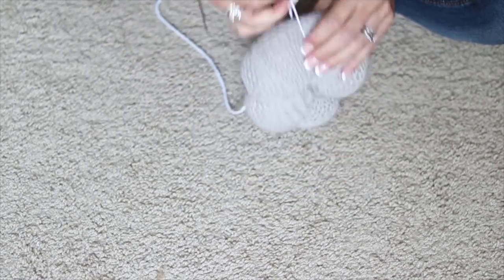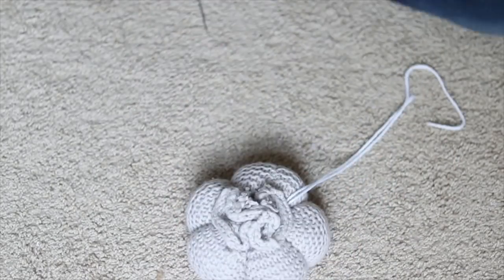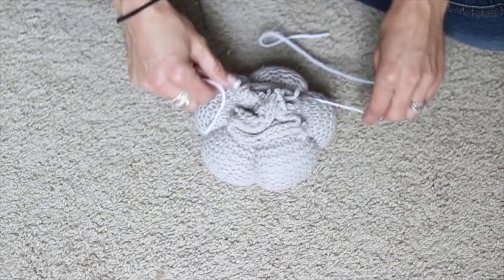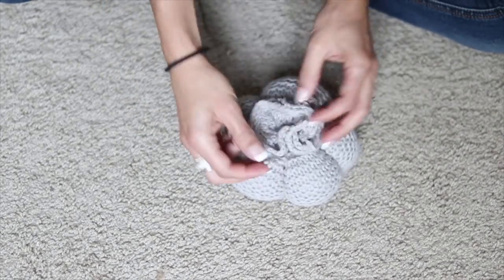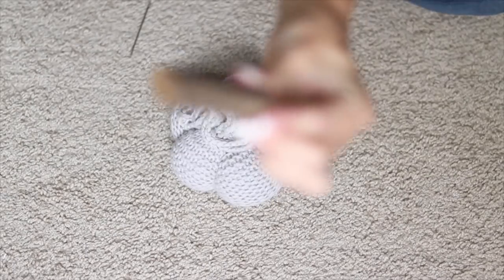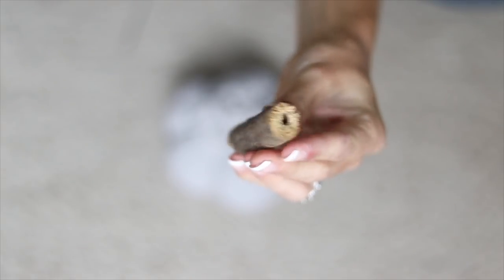Then you're going to tie off your loose ends on the top and snip off the excess yarn, just hiding it underneath the ends of the fabric that you secured with the rubber band earlier. Now I'm simply taking a stick from outside and I cut the end at kind of a 45 degree angle to make it look more like a pumpkin stem.